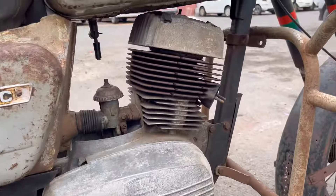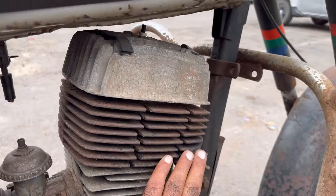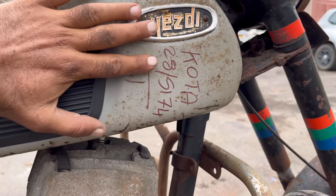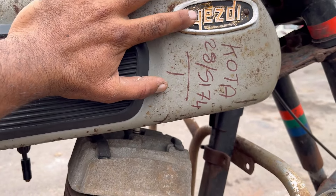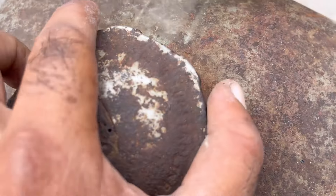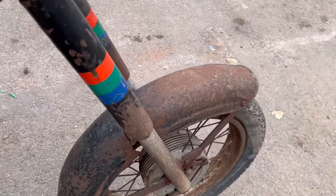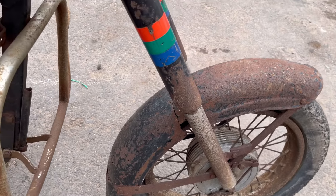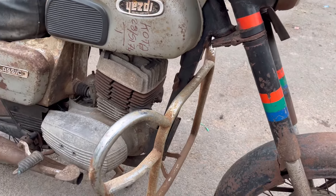This side has the windpipe handle and the tank. The tank markings are visible here — it is the end of the tank. There is a lot of rust in the tank. Overall, the condition is very dull — a very difficult condition.